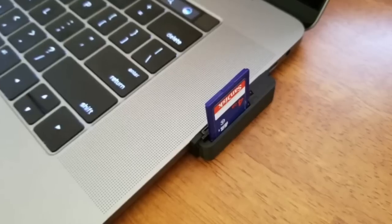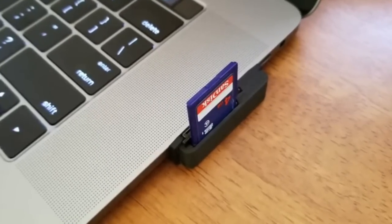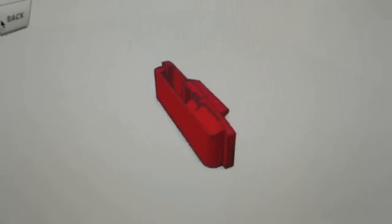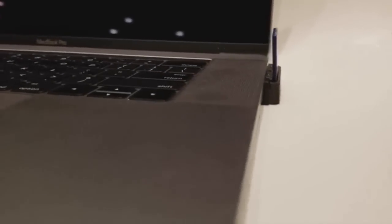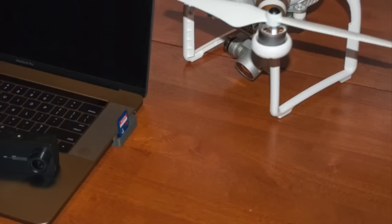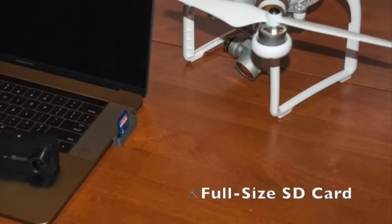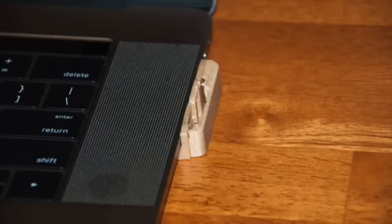Now what do you do? Introducing Duo — the world's smallest SD card reader, designed in New York. Duo was invented specifically for the new 2016 and 2017 MacBook Pros. Duo has dual slots: one full-size SD card and a smaller micro SD card. The cards insert vertically to save space and contour to the shape of the MacBook Pro.